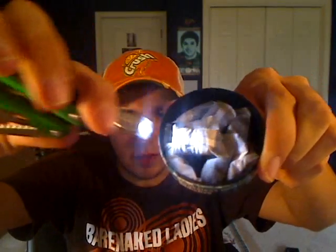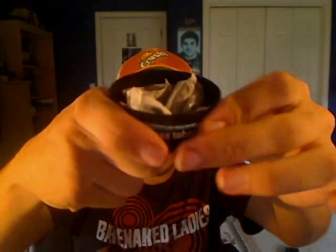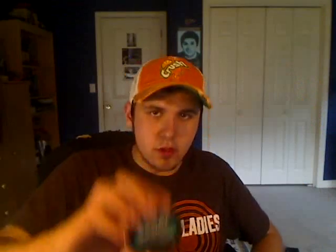Now look at these. Look at how white they are. Pouches are usually brown, and I opened this and I was like — these look so clean. And I love that because I'm OCD. Each can comes with 15, and I've dipped seven, so I have eight left.